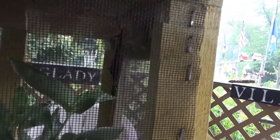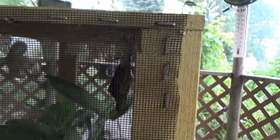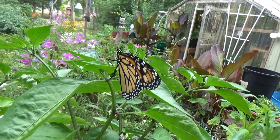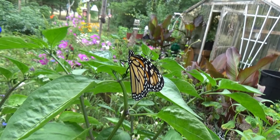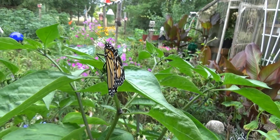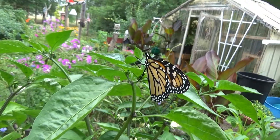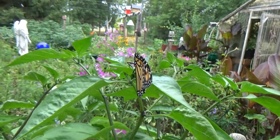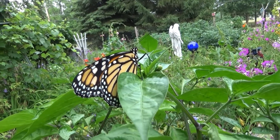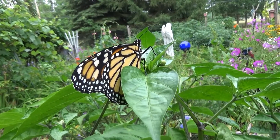I see another monarch butterfly hatched. This right here is another monarch butterfly that just hatched, and its wings are just drying off. I think so far this is the seventh one that's hatched, and I've got some more caterpillars in there.